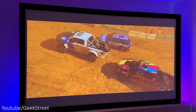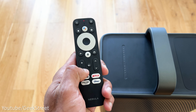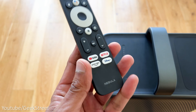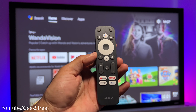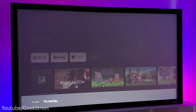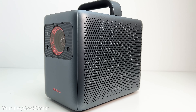The remote has all the basic functions you'd expect, enabling you to control the projector and navigate around the interface. The buttons aren't backlit but have an okay feel to them, and you don't have to point it directly at the projector to use it. There are some quick access buttons at the bottom including Netflix and Amazon Prime, and you have Google Voice Assistant at the top — just click the button and speak into the mic. For example, saying 'open YouTube Geek Street' opens it up, simple as that.